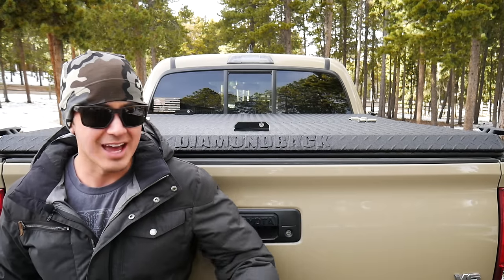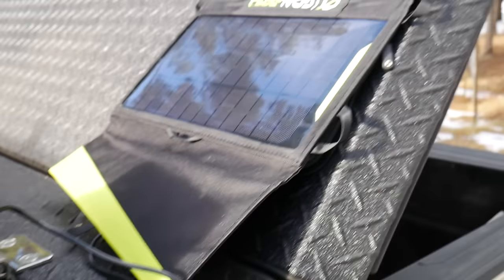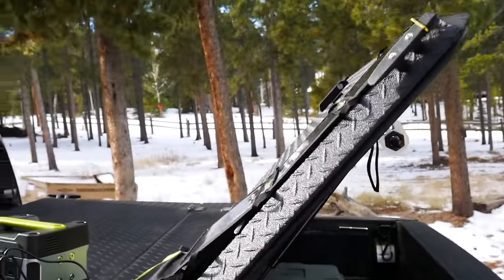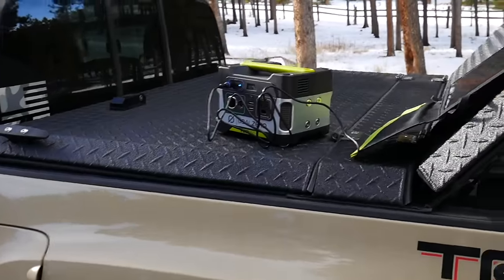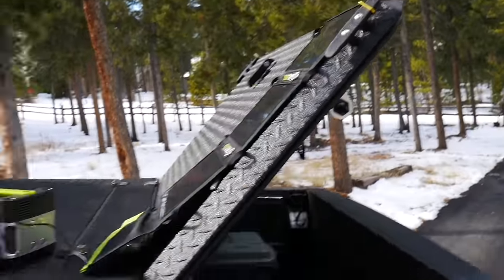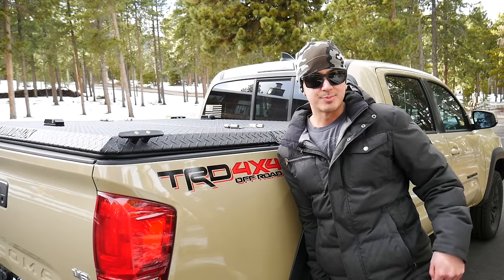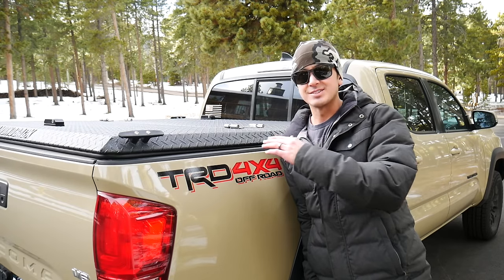I started looking at different truck covers and coincidentally came across a review from Canadian Prepper about his Diamondback truck cover. I was like, oh man, that thing is sweet. I did a little more research and was like, that fits the bill, that does what I'm looking for. You've seen this on my truck in some past videos and I've had a lot of comments asking me to do a review of it, so here it is.